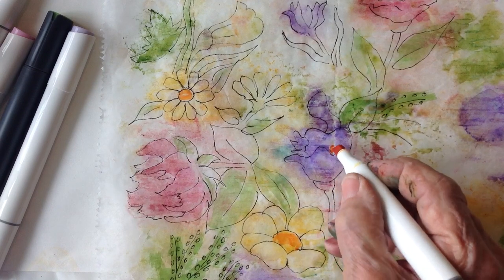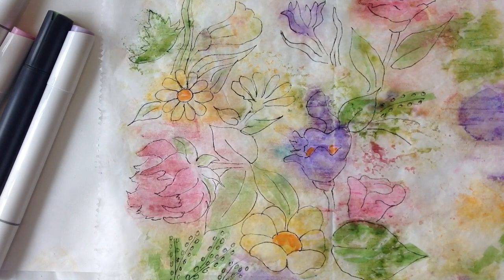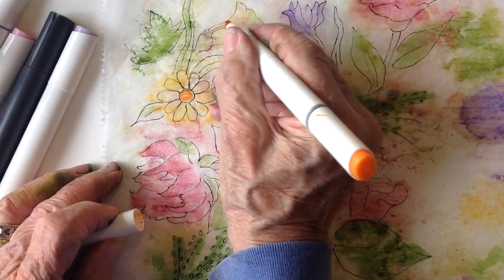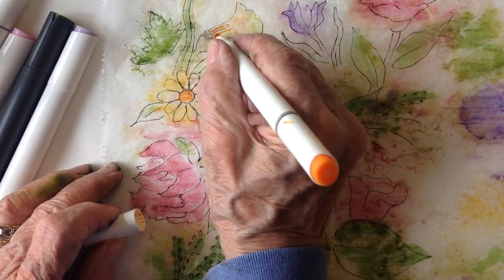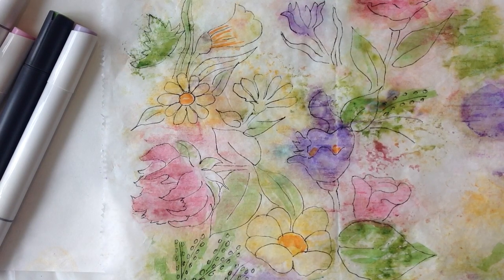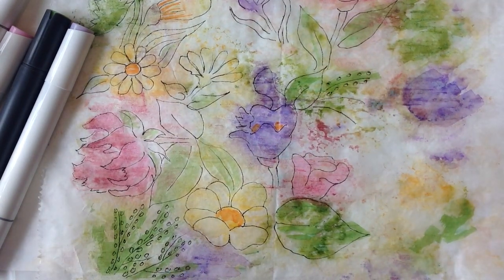I'll put a little bit in here. That's enough — I don't want it to be too obvious what I'm doing here. There's some more. Now that is absolutely beautiful.